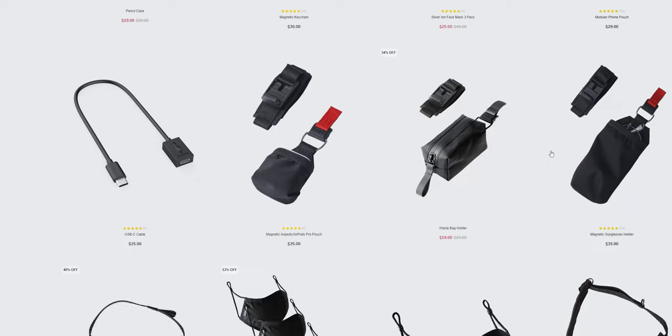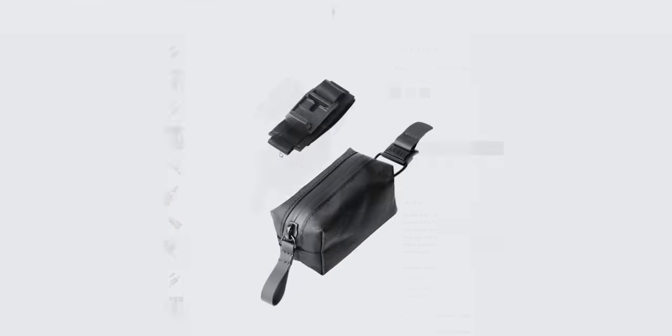Another nice touch is that Alpaca made this system compatible with all their other modular accessories already on their website — we're talking AirPod holders, a waste bag holder (which, being a dog owner, is really a poop bag holder, which is extremely cool), sunglasses pouches, and other accessories. I'll probably pick up the waste bag holder to use with this alligator clip whenever I take my dogs out. They really have your bases covered in a variety of ways, so it's worth checking out.